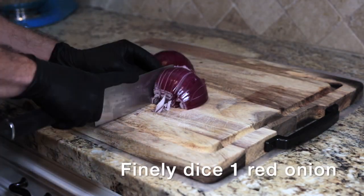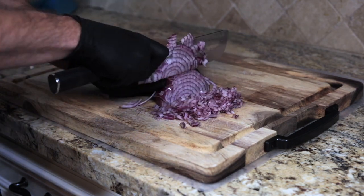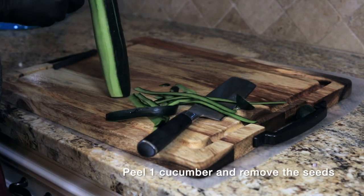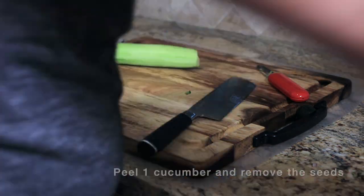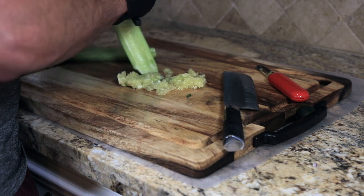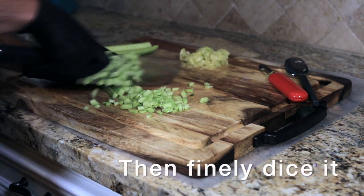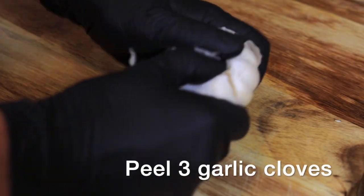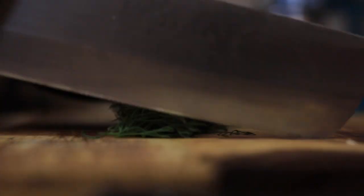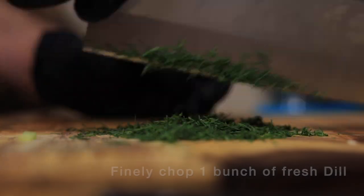As usual, we're going to start with mise en place — get everything together and ready for our cooking. Man, I love garlic. You can almost smell it through the screen, can't you?